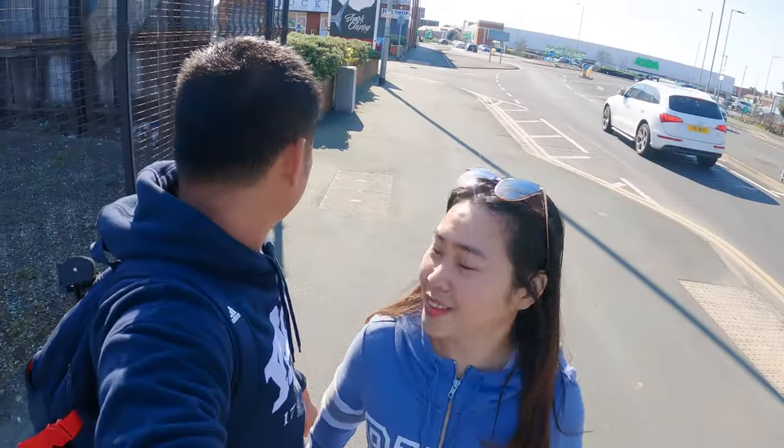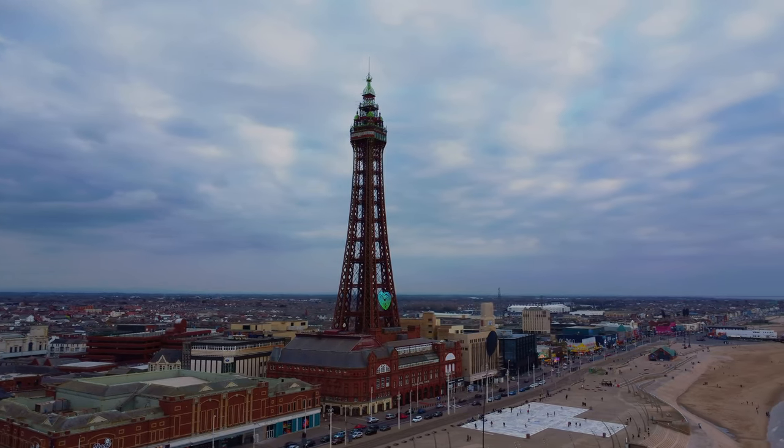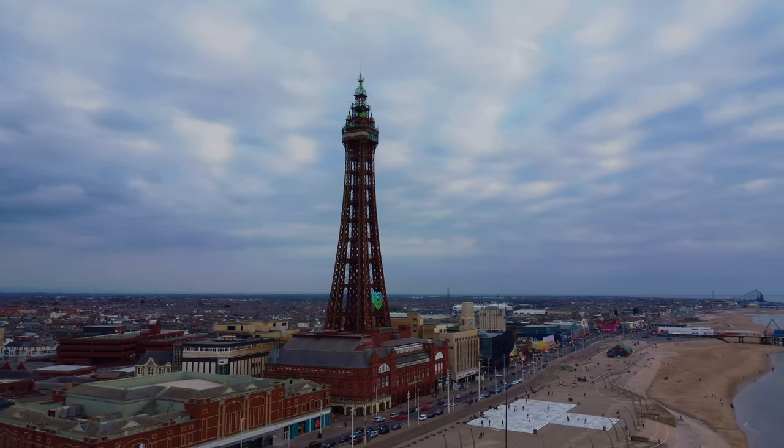Now guys, we bought our fish from Dockside Fresh Market here in Fleetwood. We have a lot of fresh fish. What we bought is seabream — that's what we bought, seabream. So until here for the video today, my friends. Thank you so much for joining us guys. Stay tuned for our next video where we'll explore Blackpool. Thank you so much, see you later, bye!